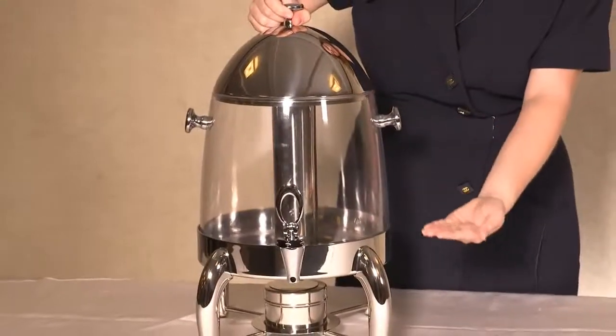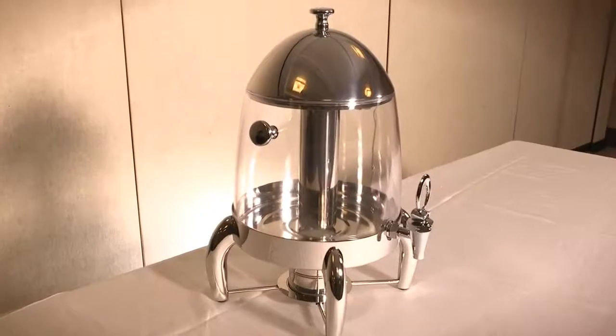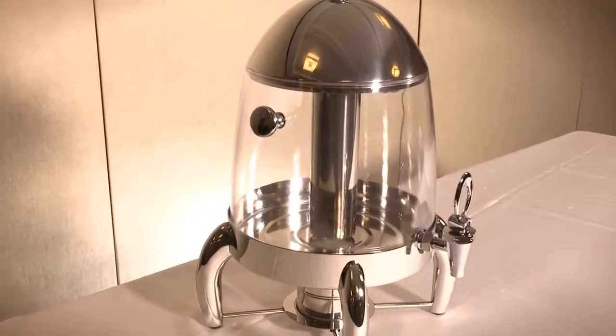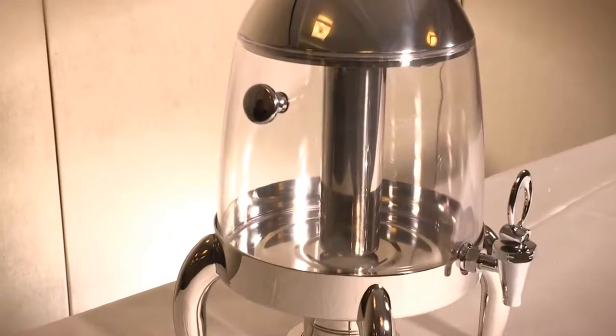There is also a center ice core which keeps the juice cold for as long as you want. So what are you waiting for? If you want a dispenser for storing juice, water, or any other beverage, then this is the one for you.